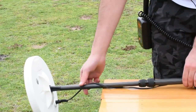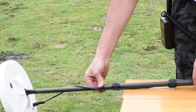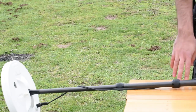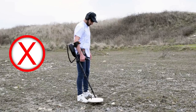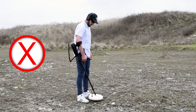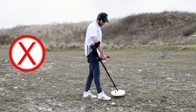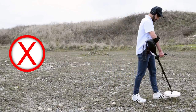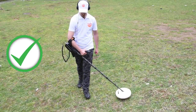If you need more length, open the middle leg and tighten the lock on the top leg to fix the position. Note: the top leg has a closed lock — do not try to open it. If the coil is too close to your body, it may detect digging tools or other metals you carry, which affects the device's accuracy. So the device should be kept far enough away from your body.